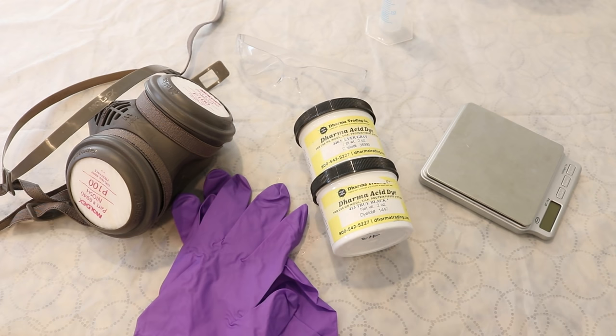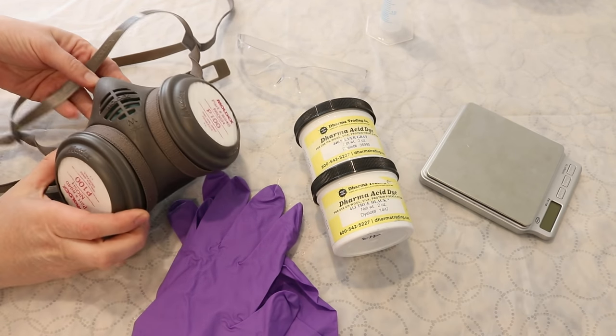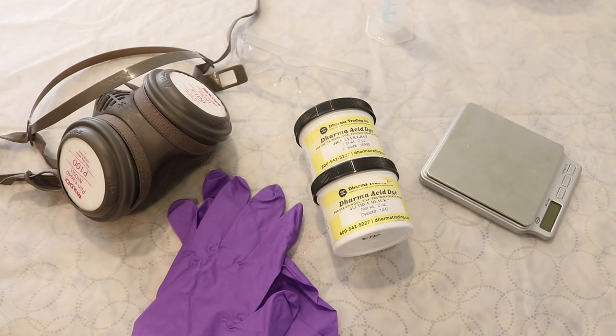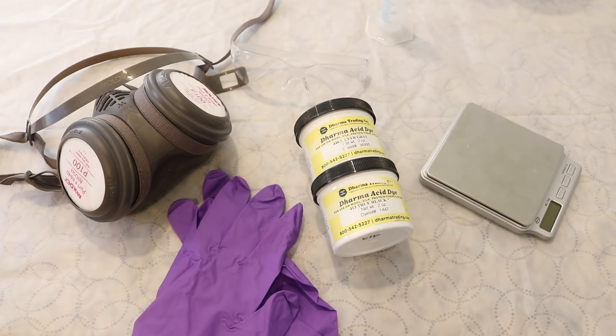Whenever you are dealing with dye powders, your personal safety is important. I always wear nitrile gloves, a respirator or some kind of dust mask so I don't inhale anything, and eye goggles just in case anything splatters.